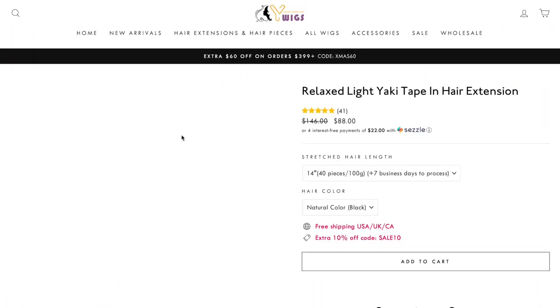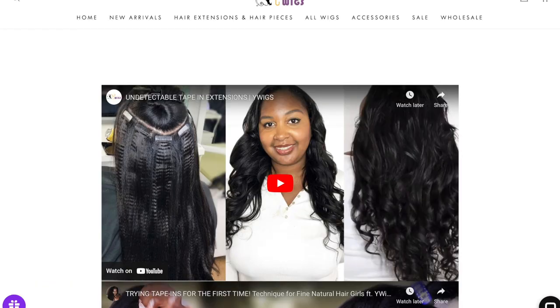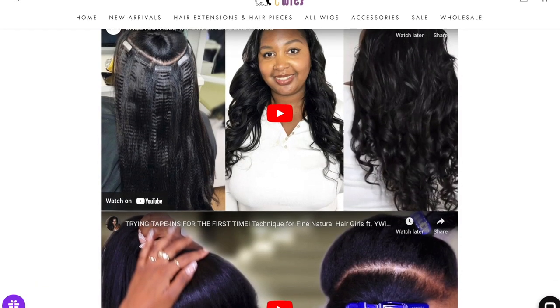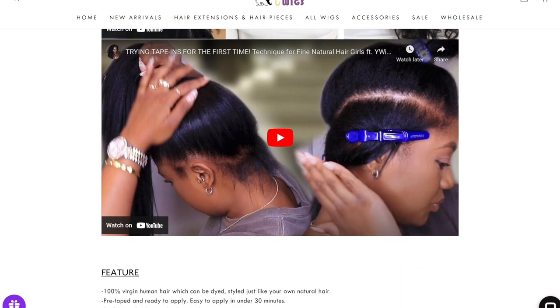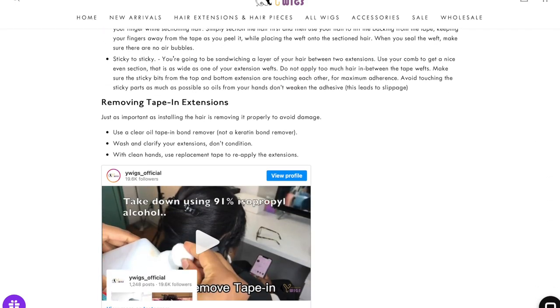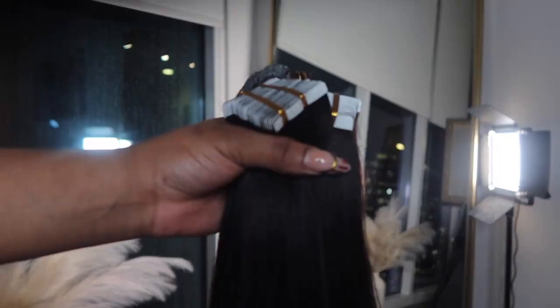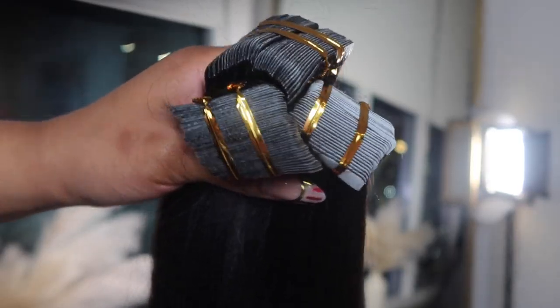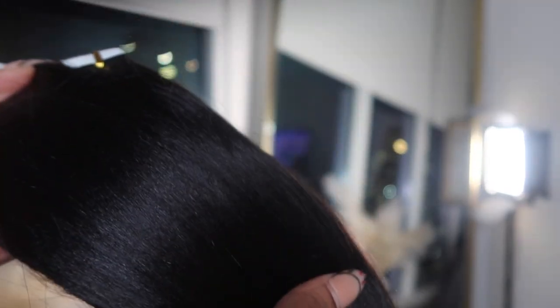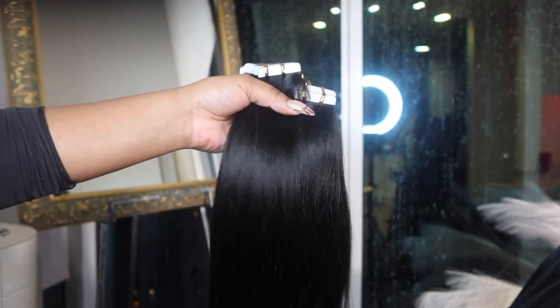So I went ahead and went with 20 inches of their light yaki tape-ins. They ended up sending me 300 grams, which is equivalent to about three bundles, but I only literally used 200 grams on her head. I like how on the website they provide videos on how to install, how to remove your tape-ins, and how to take care of and maintain them, which is really good. I really do like this texture because it blends so well with natural hair.